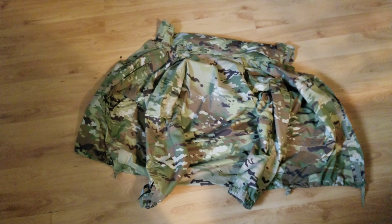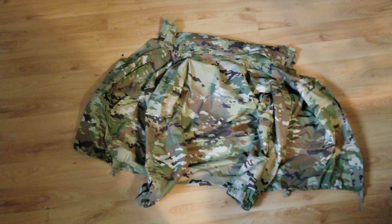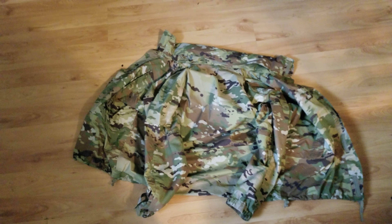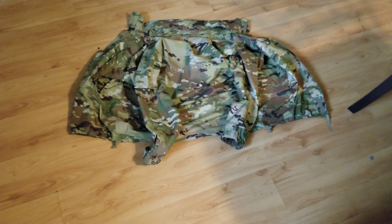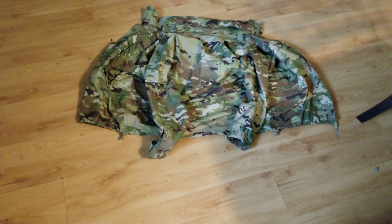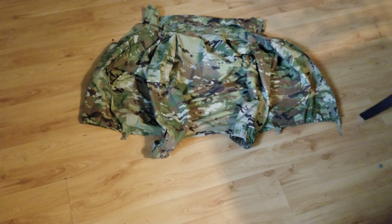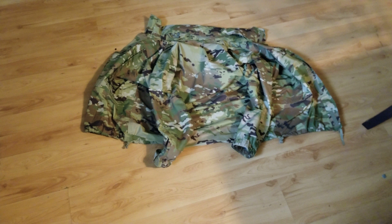If you like this video, click like. If you want to share, share. If you want to comment, comment. And if you can find me a pair of trousers online that match OCP Scorpion W2 camo, send me a link and I'll see you in another video. Bye.